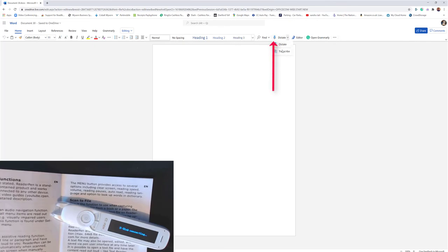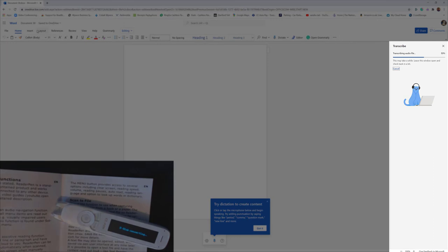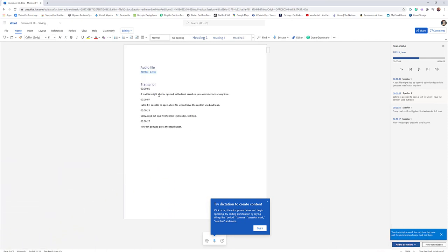Let me show you that now. In the top right-hand corner, select the little arrow for dictate, then select transcribe. I need to upload the file — select upload audio, find it on the H drive which is the recorder, and double-tap to open it. It's now uploading to Office 365 and OneDrive. Give it a moment and then transcribe. Select play to check quality — 'a text file might also be opened, edited and saved via pen user interface.' Select add to document at the bottom to extract it to the Word document with timestamps.